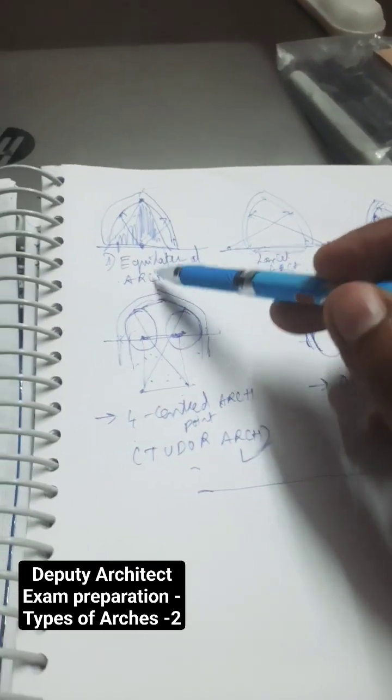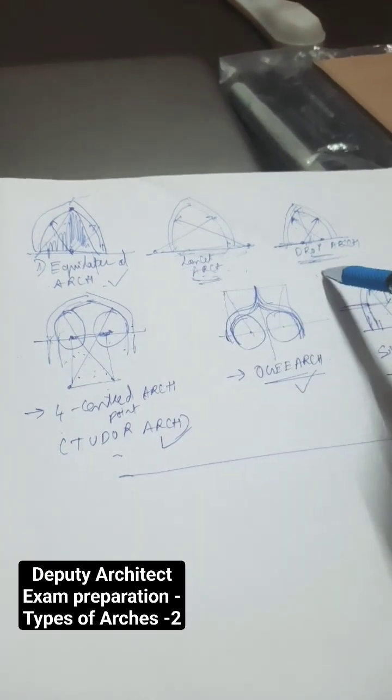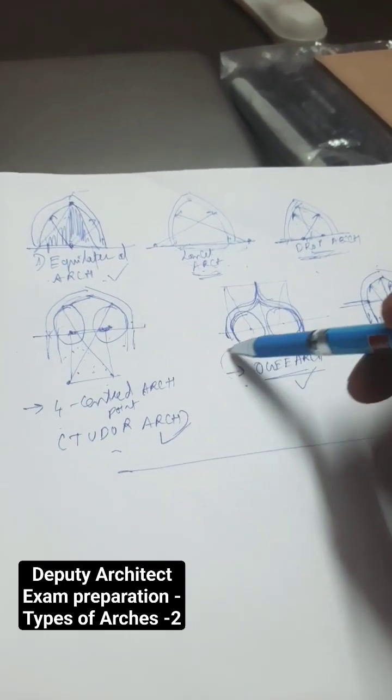Pointed arch equilateral — the equilateral radius will be there. Lancet arch has a lengthier radius. Drop arch has a smaller radius. Ogee arch is in an S-shape.